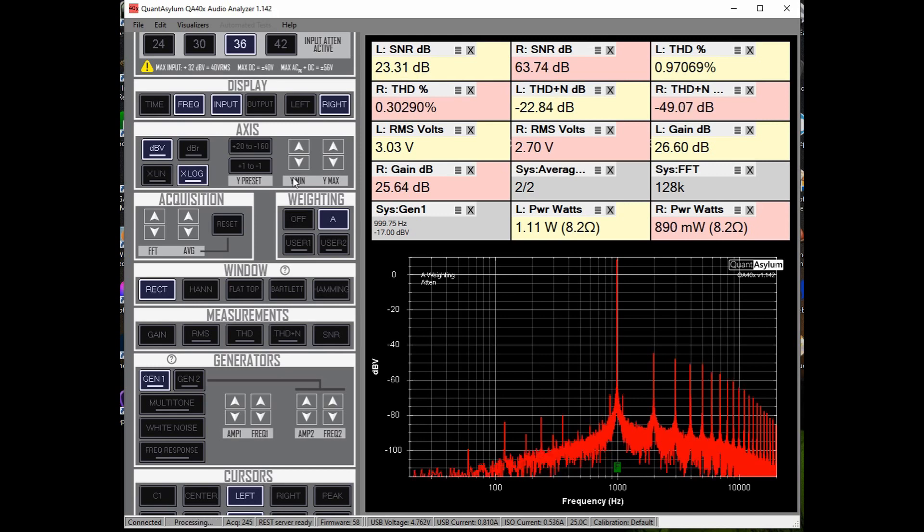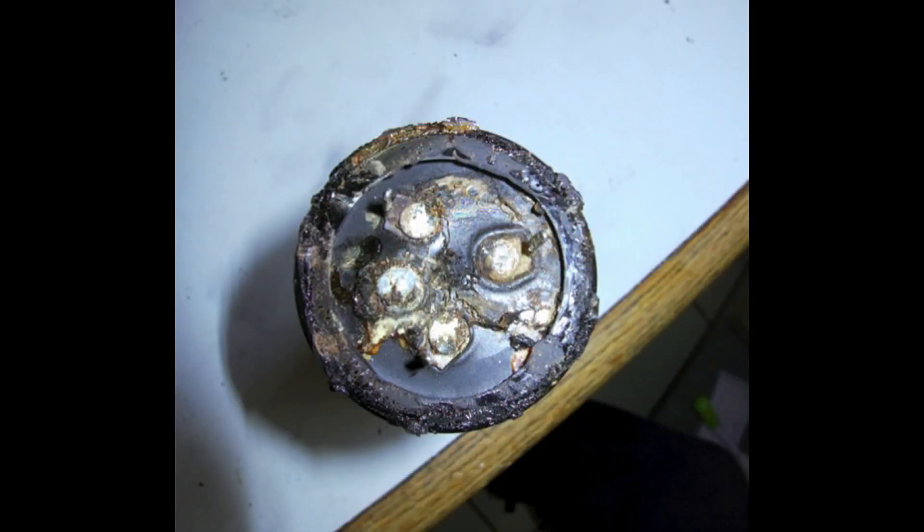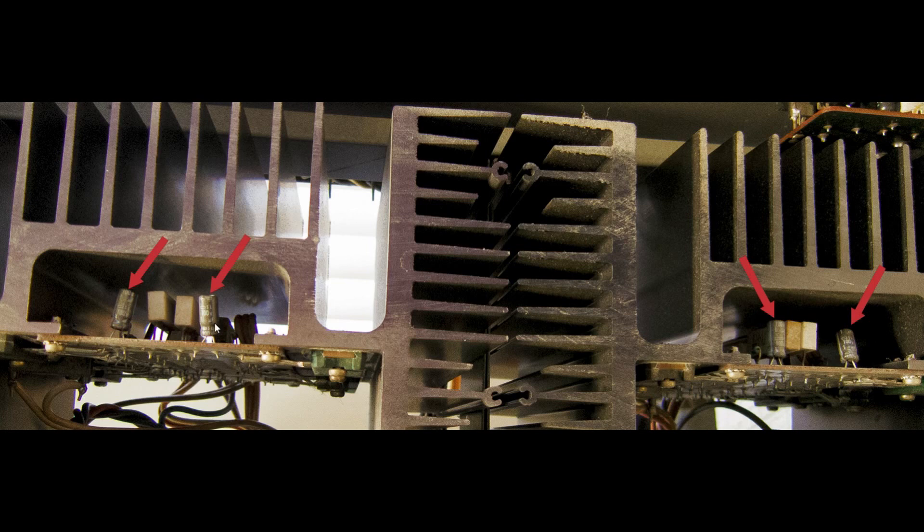Here we're looking at the culprit of why the ripple was so bad in the power supply. You can see that one of the filter caps had leaked out and corroded the trace — you can even see where it corroded onto the chassis. This is what the capacitor looked like when it was finally removed. I replaced all four of the 1 µF 100-volt capacitors, which were not replaced during a previous service. One of them was a bit low in value, but they're not that expensive or hard to replace.